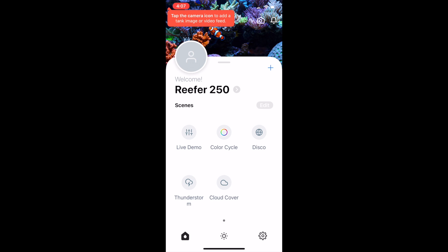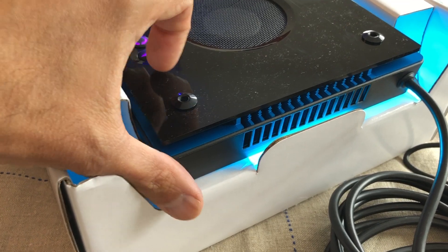Once you're done the setup, you're taken back to this main screen where you have the option of choosing different scenes for your tank — I'll go over what that means later. From here, if you wanted to live demo a specific spectrum, you could go ahead and click the buttons. If you click color cycle, the light will cycle through all the different LEDs.